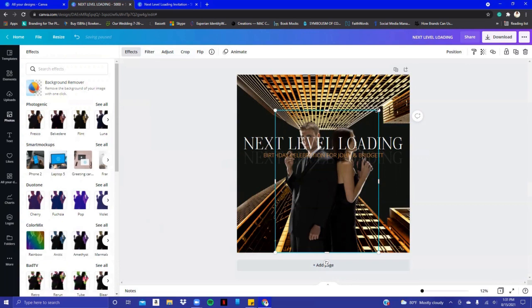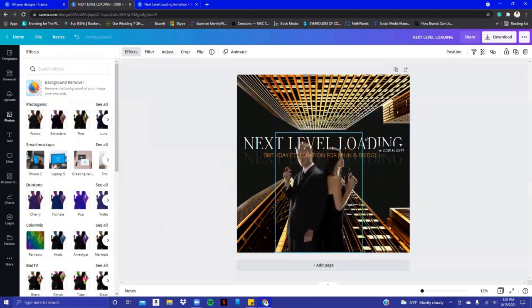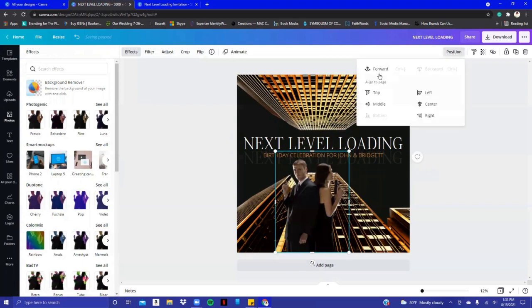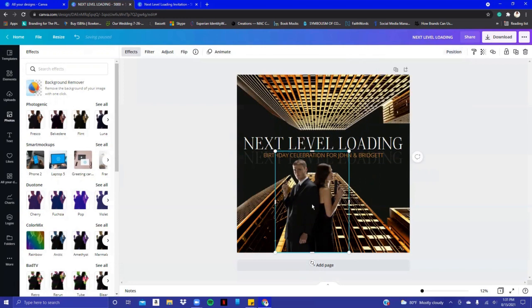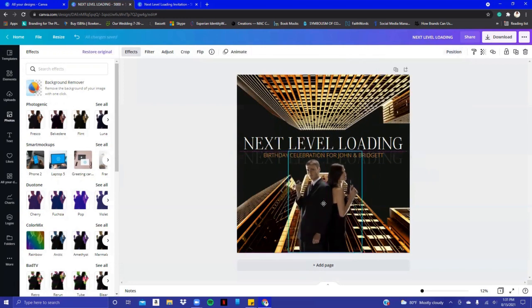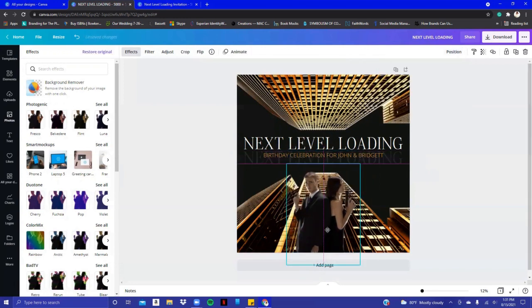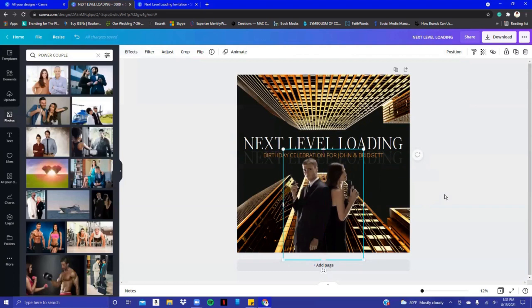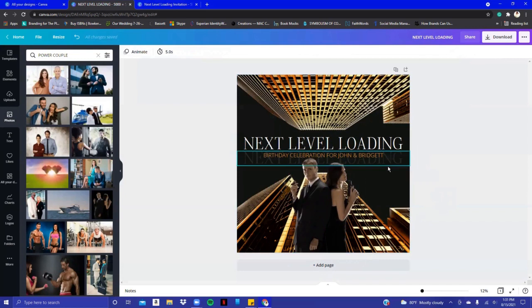For the sake of this video, I'm going to go ahead and start moving them down. I'm going to change their position by clicking Position and bringing them forward, because I don't want the words to be over them. Stretch them out and put them in the middle — and that's the first part, the cover of the invitation.